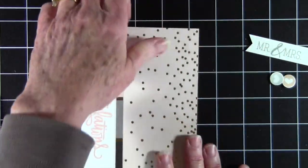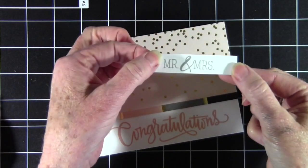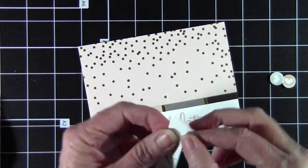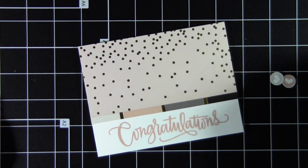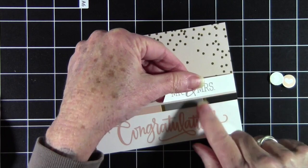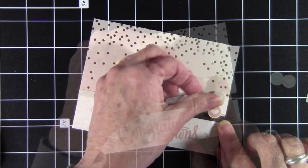The next thing I've done is trimmed out the Mr. and Mrs. that is on the little white piece of paper here, and I've cut that into a little banner cut on the left side, and I've added some foam dots to the back. I want to lift this up just a little bit on my card, so I'll go ahead and put that up to the right side of the card, and once I'm ready, I can go ahead and press that down.